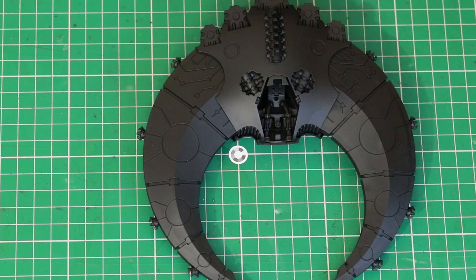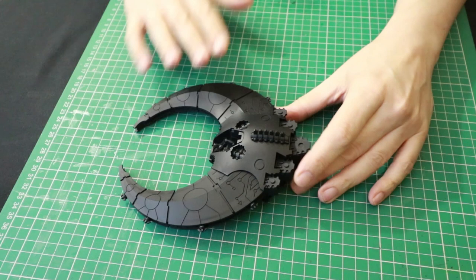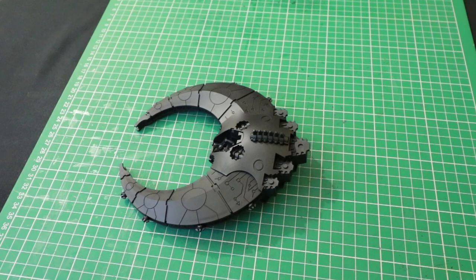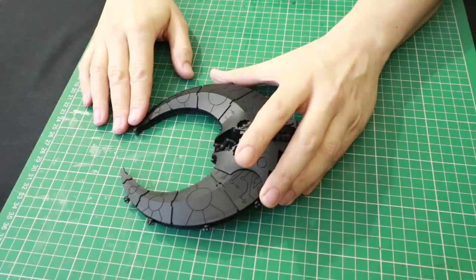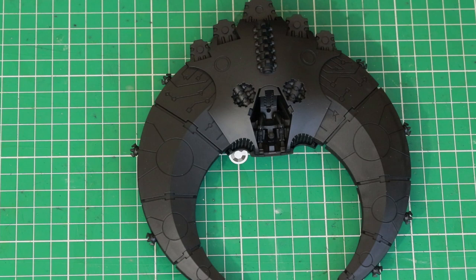Before we actually paint, we need to prime the model, and you'll need to prime it with a black primer. I've used a spray can to prime it, and then after the spray can I went in with a paintbrush and just filled in the little misses. Sometimes when you spray with a can you'll miss a section, so just go in with your brush and paint that in. It's quite important to do that with this particular paint scheme because of the way that we're going to dry brush the model.